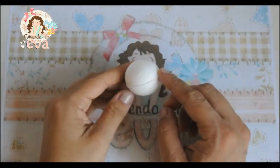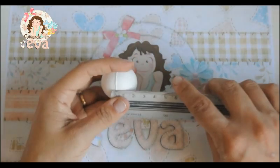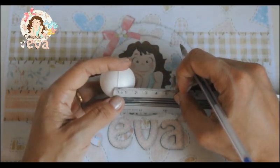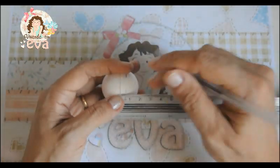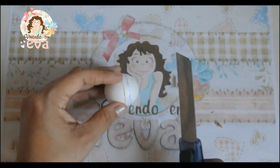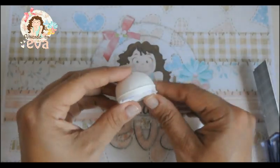Para começarmos a montagem do nosso sorvete, nós vamos precisar de uma bola de 35mm e uma régua. Vamos medir dessa linha do meio para cá, meio centímetro — você pode marcar com uma caneta — e vamos marcando ao redor de toda a bola. Com isso a gente pode ligar os pontos. E com o estilete nós vamos cortar aonde a gente marcou. Vai ficar dessa forma.